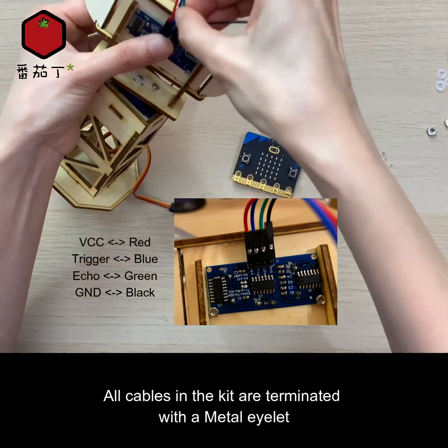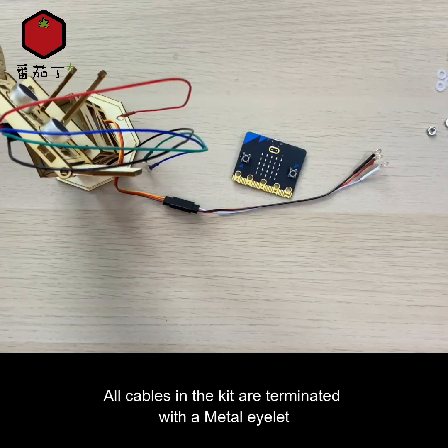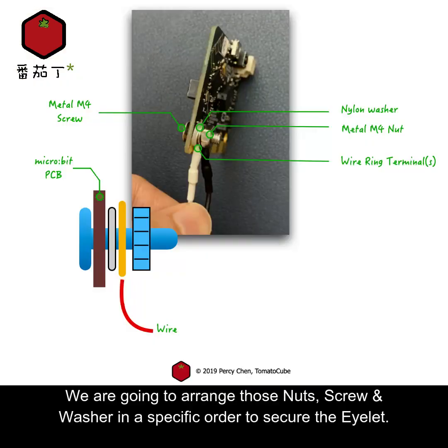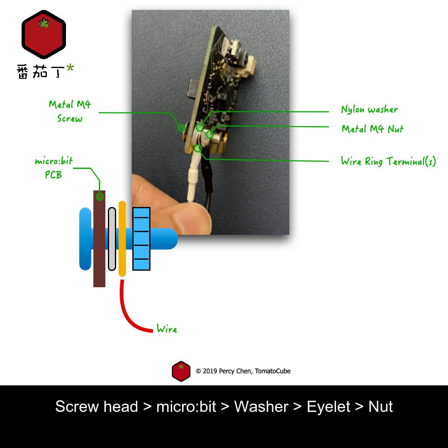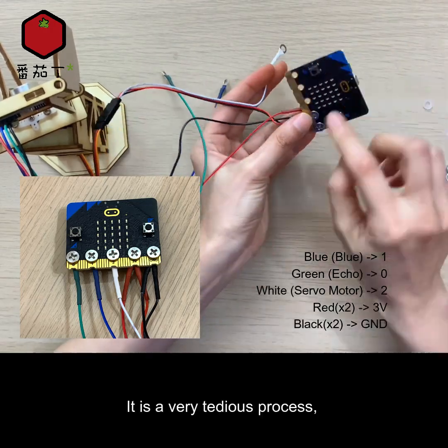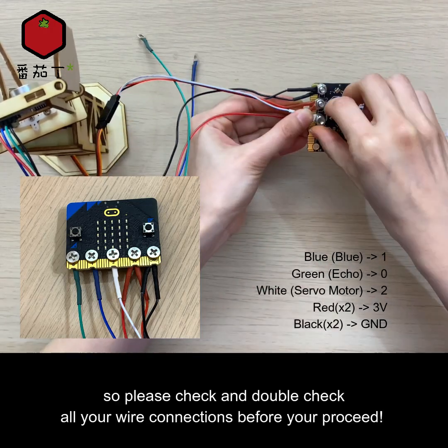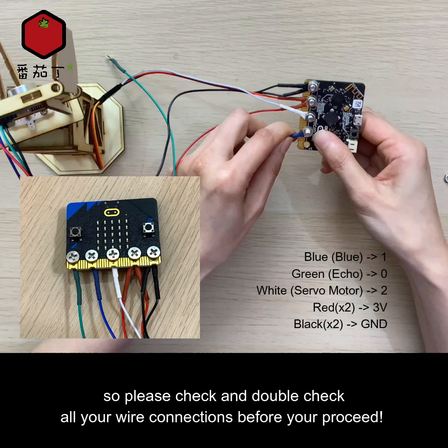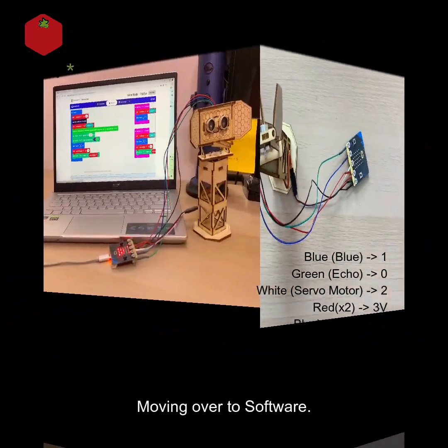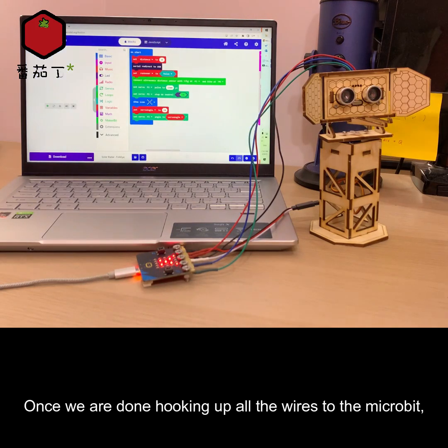All cables in the kit are terminated with a metal eyelet. To connect to your micro:bit, arrange the nuts, screw, and washer in a specific order to secure the eyelet: screw head first, followed by the micro:bit, then a washer, an eyelet, and lastly the nut. It is a very tedious process, so please check and double-check all your wire connections before you proceed.